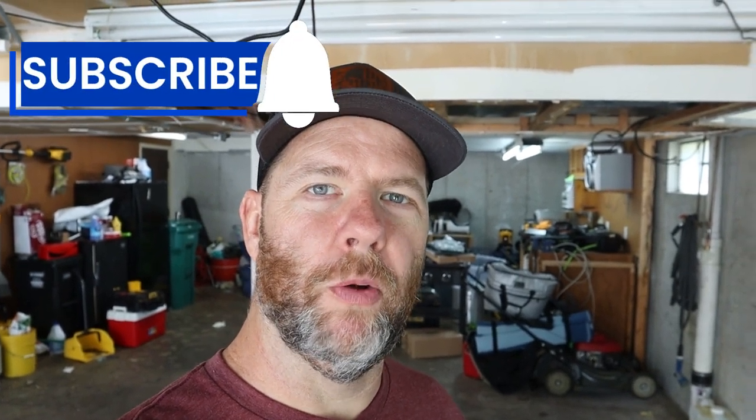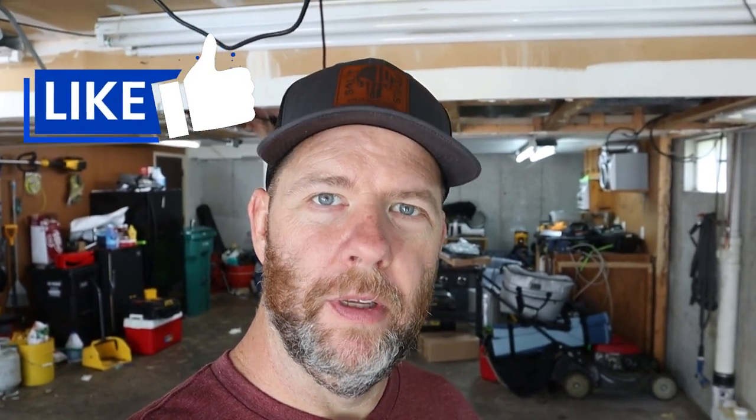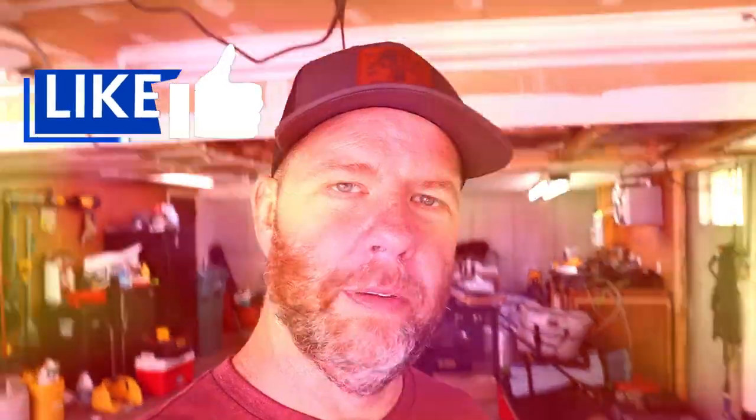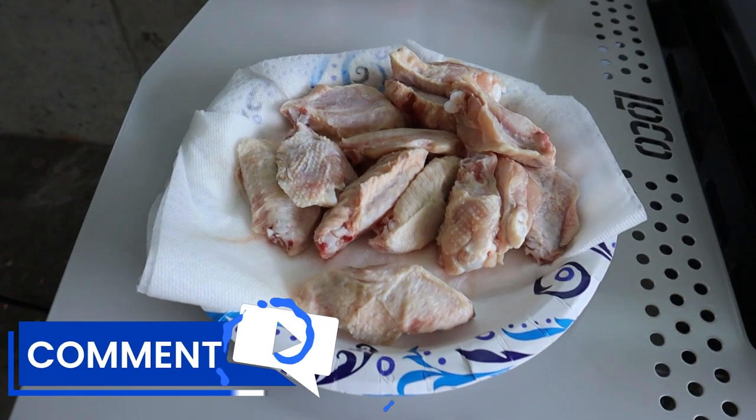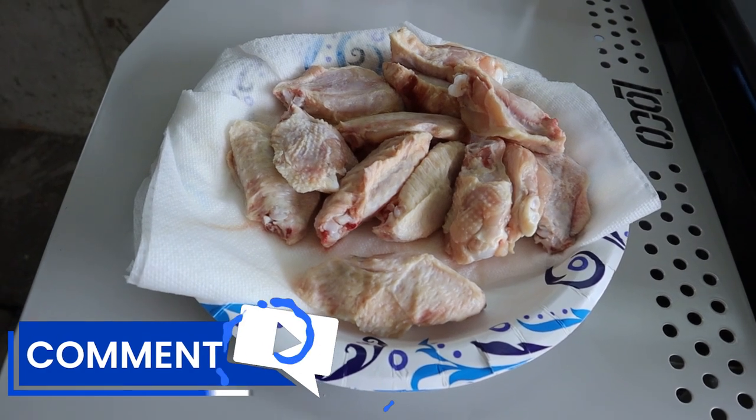Welcome back to Grill Cook Eat. Today we're doing Hooters Daytona style chicken wings on a griddle. Let's check out the ingredients. We've got chicken wings — drummies and flappers, two bones, whatever you want to call them.